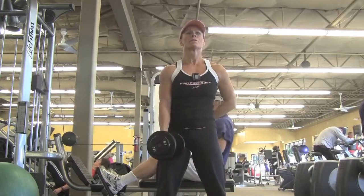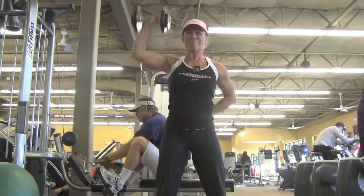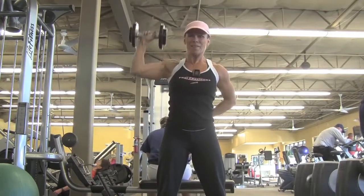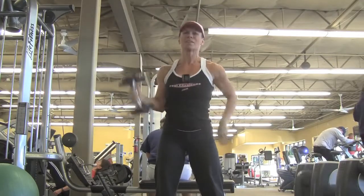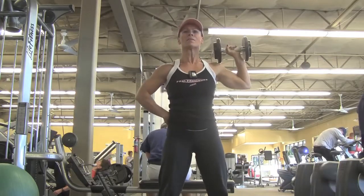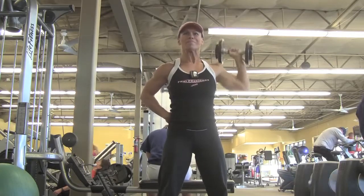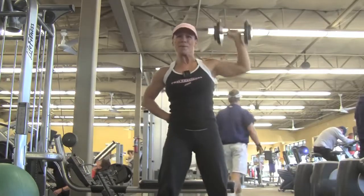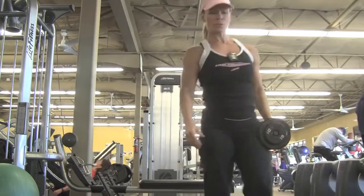The second set was 10 reps and the third and last set I only got eight reps at 15 pounds. I'm using that leg pop to get the weight up rather than leaning over and twisting my body, keeping my body as straight as I can and core tight. Also think of keeping your elbows out and not letting them come forward — keep them out towards the wall. That was three sets.